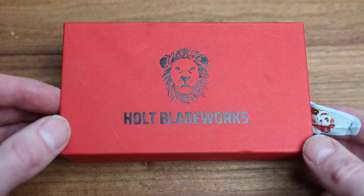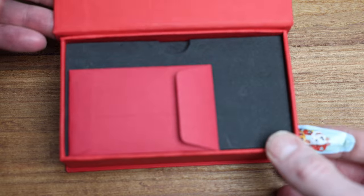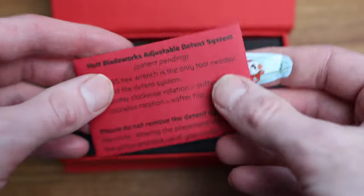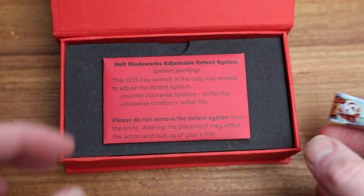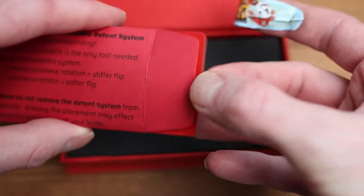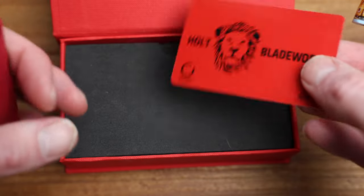As you can see, they come in this really nice box. This guy has been pre-loved but it opens up nicely. You get this little envelope in here with a bunch of information — I think it's an NFC tag so you can scan it with your phone and it'll tell you a lot of information about that particular knife. There's also an Allen key inside for adjusting — it has a bit of an adjustable detent, which is super cool.